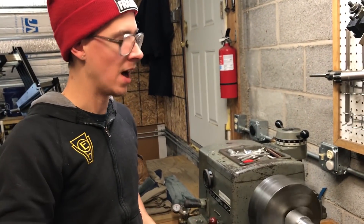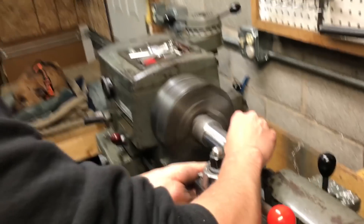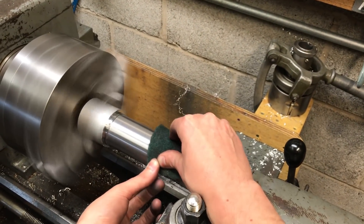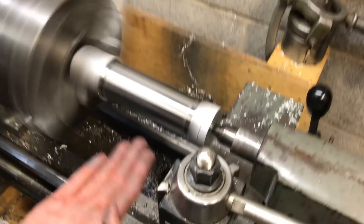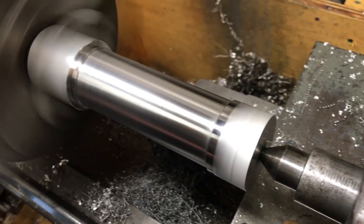Now I'm going to use some Scotch-Brite and polish it up, turning the speed up a little bit. You can just see the difference there in the surface finish — it just looks nicer on that side.